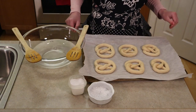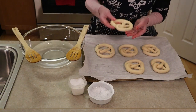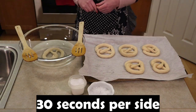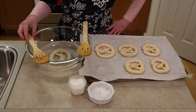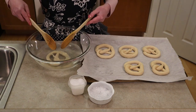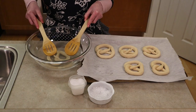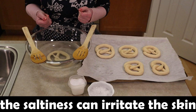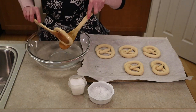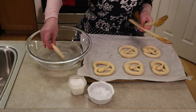Take one pan of pretzels out of the freezer — notice they stayed their shape when frozen, making them easy to manipulate. Drop one — you could do two at a time — into the solution and let it sit for 30 seconds on each side. The solution is what gives the dark coloring and that pretzel flavor. When your 30 seconds are up on one side, use two slotted spoons to flip the dough for another 30 seconds. The slotted spoons allow you to drain the liquid off the pretzel through the slats. You don't want to touch the alkaline solution as it's not good on the skin.